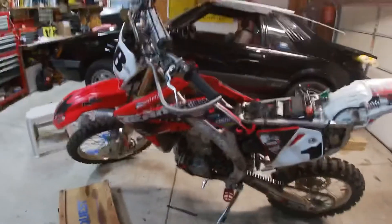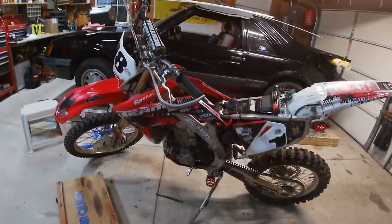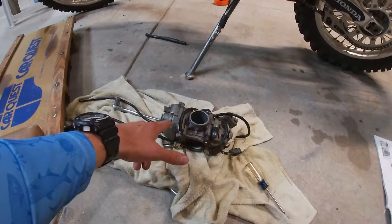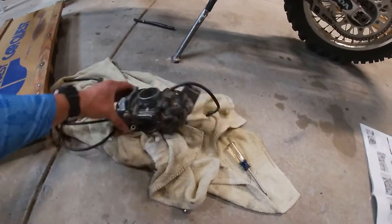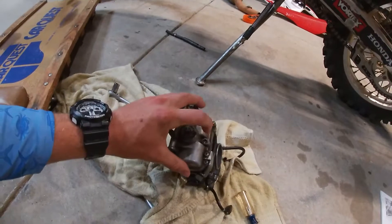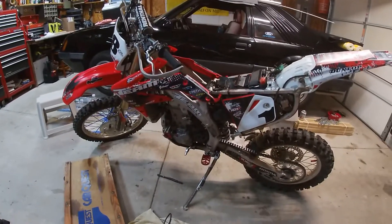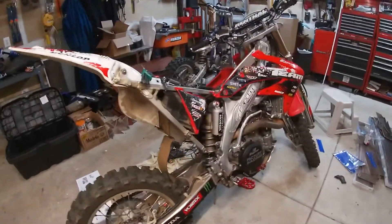I just picked up this 2012 CRF450X — runs great, love the bike. It's having a little bit of a backfiring issue, so I just ripped this carburetor out. I ordered a JD jet kit for it and also a new fuel screw because the stock one is annoying. I'm trying to get to the bottom of its backfiring issues.